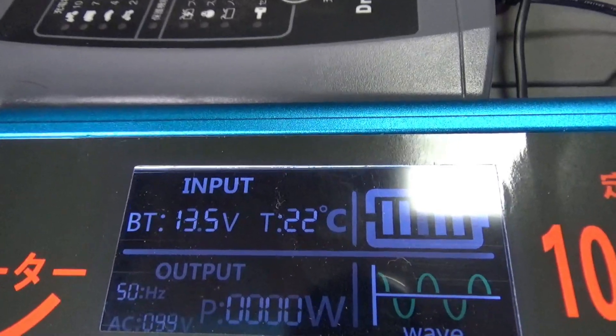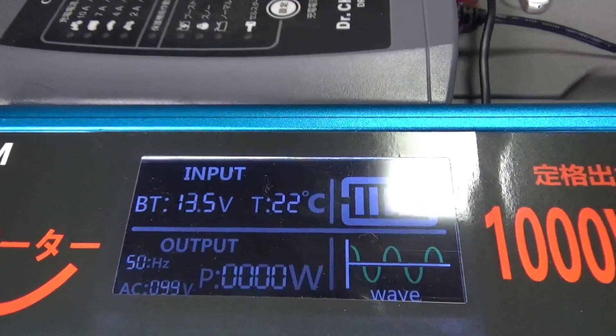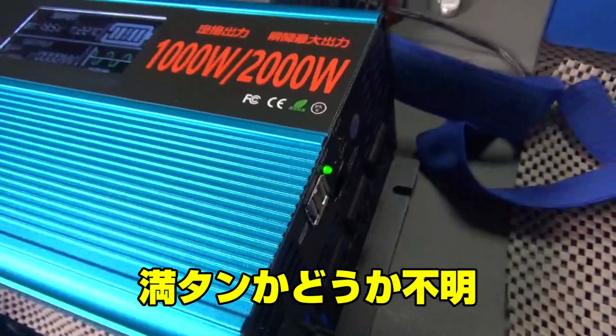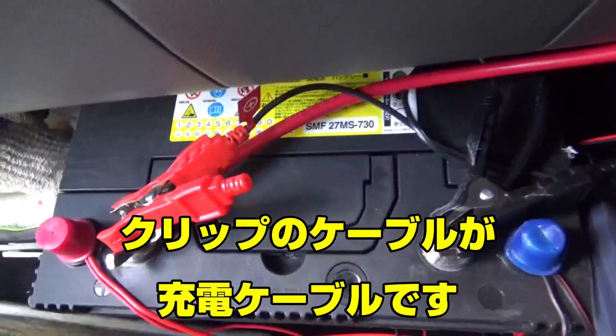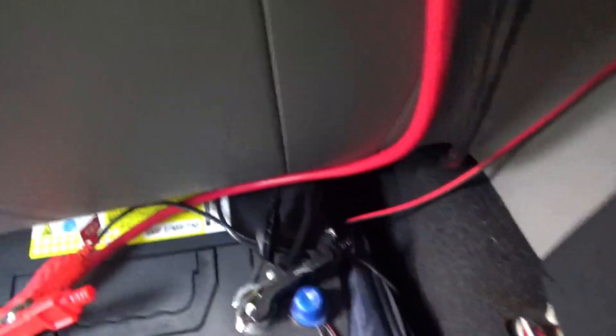これが今サブバッテリーの状態かな。13.5V、多分これで満タンじゃないでしょうか。で、またバッテリーに戻ります。これ充電はどこいった？ぎゅーっと伸びて。(This is the current state of the sub-battery — 13.5V, probably fully charged. Back to the battery. Where did the charging cable go? Stretching it out.)